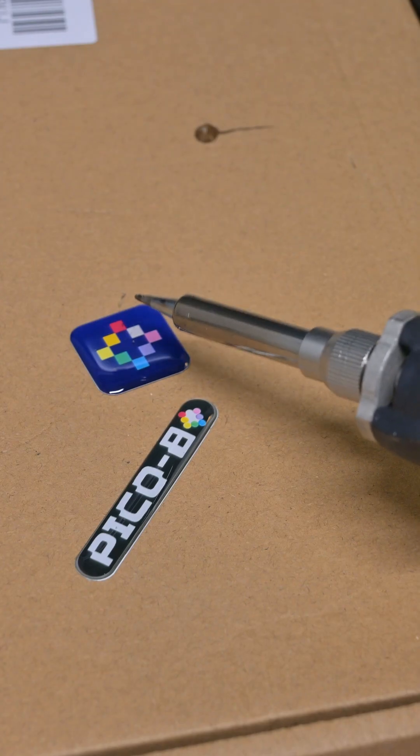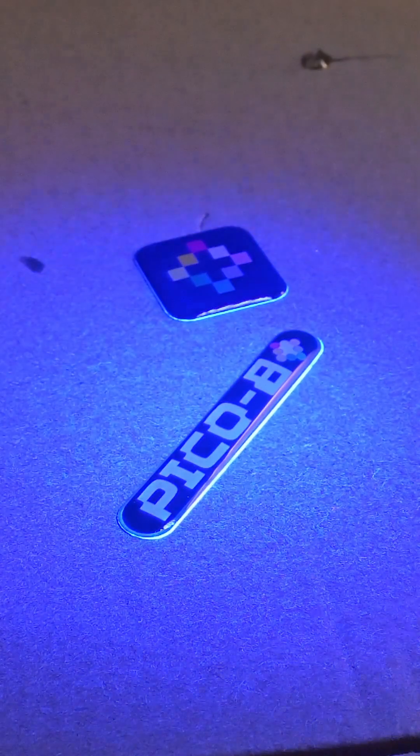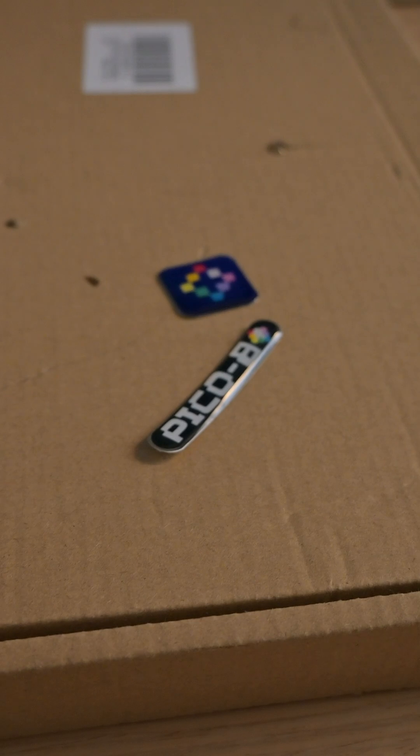And then I used the heat from my soldering iron to get out any bubbles that were on the surface. They looked great, so I hit them with that UV flashlight to cure the resin and make it nice and firm.